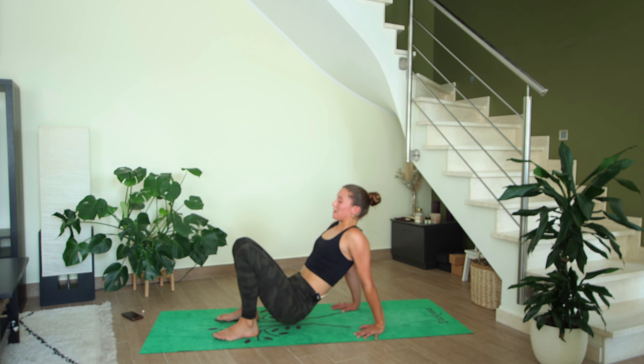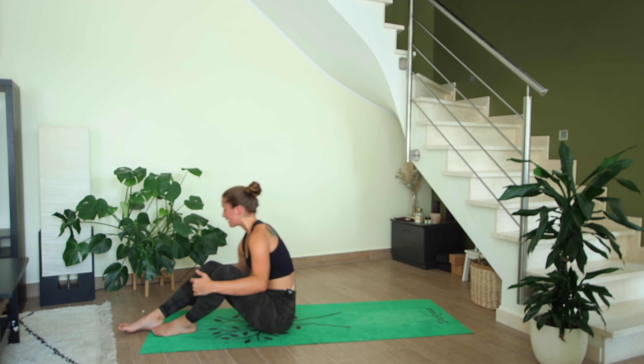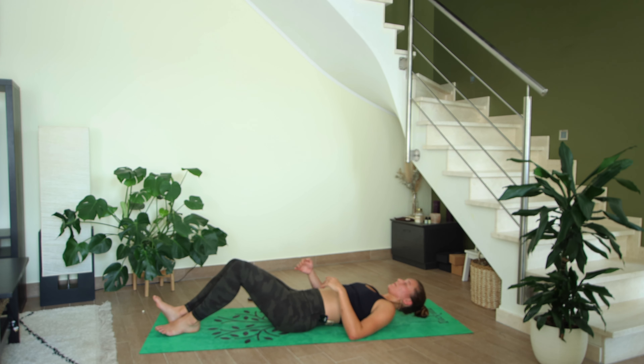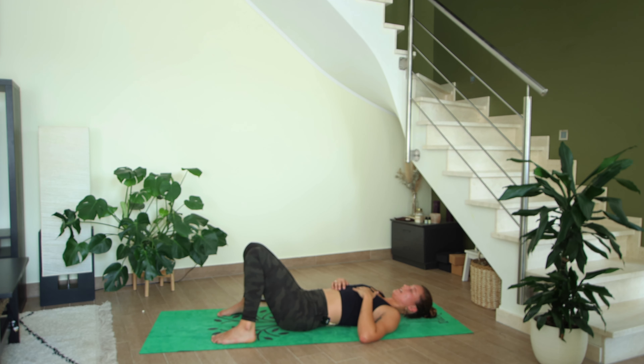On your next exhale, drop the hips down, bend the knees, reach your arms forward, and one vertebra at a time come all the way down to the mat. We're coming into constructive rest — feet mat-distance apart, knees knock in together. You can close your eyes here and rest your hands on your stomach and chest, allowing the body weight to land on the floor, allowing your body to calm down, the muscles to relax and soften.